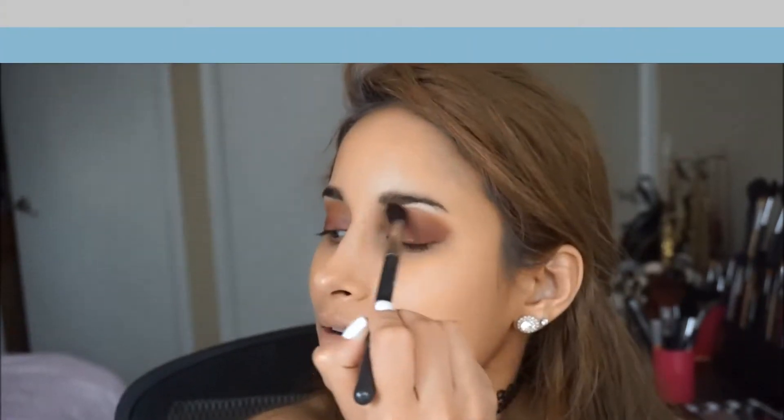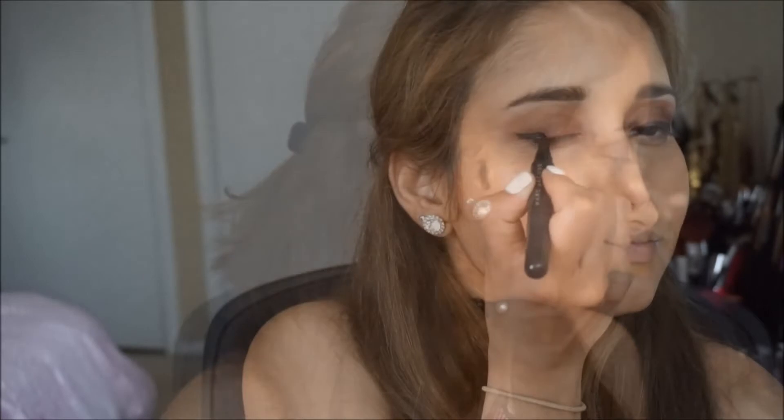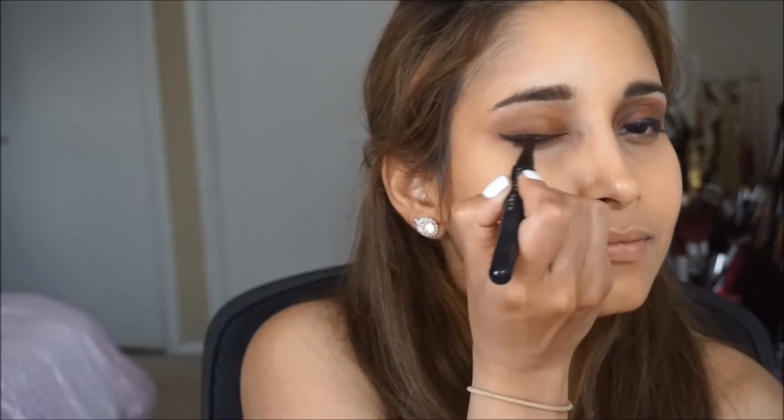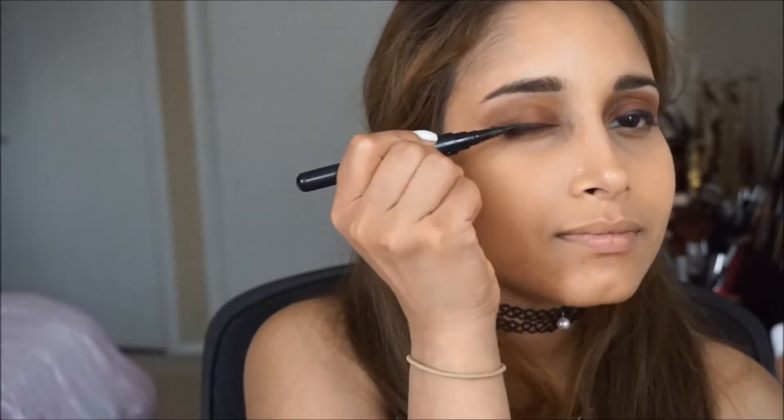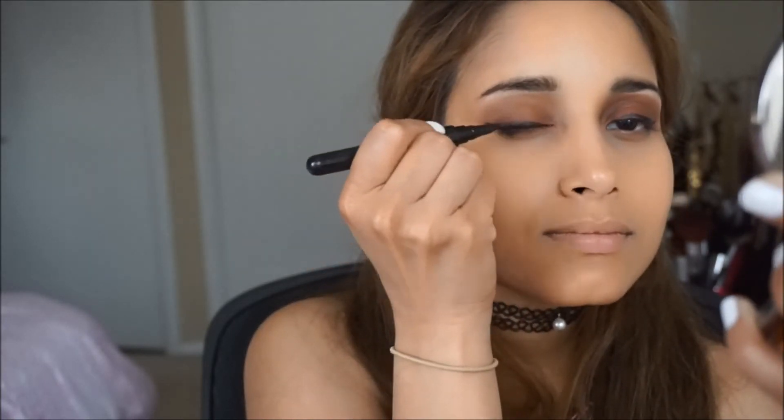Next, I'm taking my favorite liquid eyeliner by Marc Jacobs to apply a small wing. The gel liner is great to line the top and the bottom lash line. For the wing, you want to start at the outer corner with the liquid eyeliner and then work your way slowly inward.